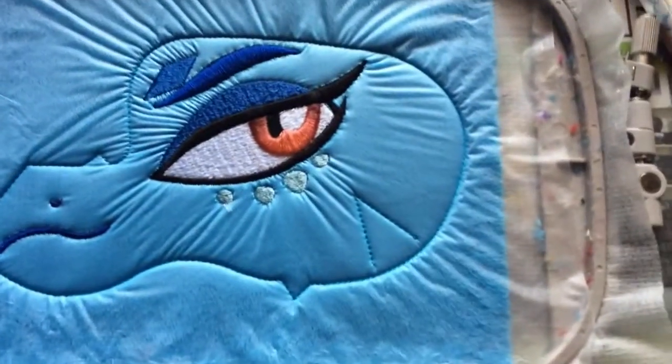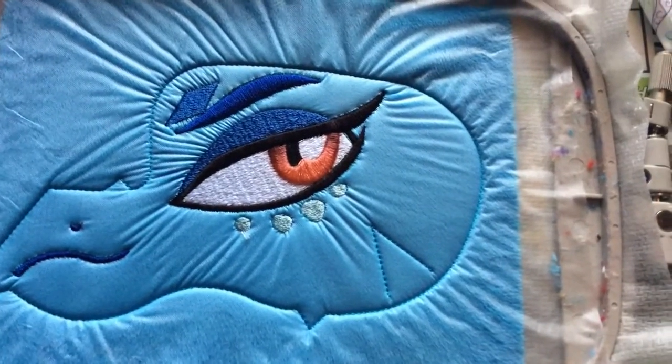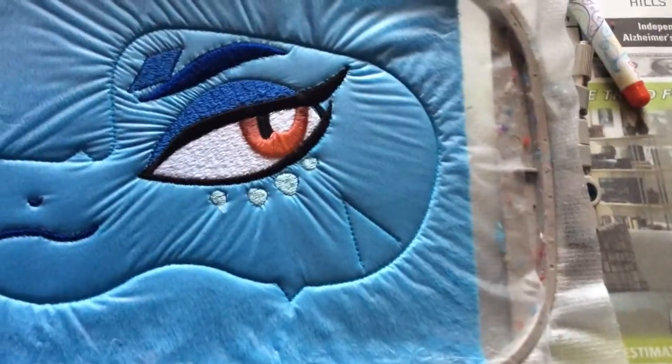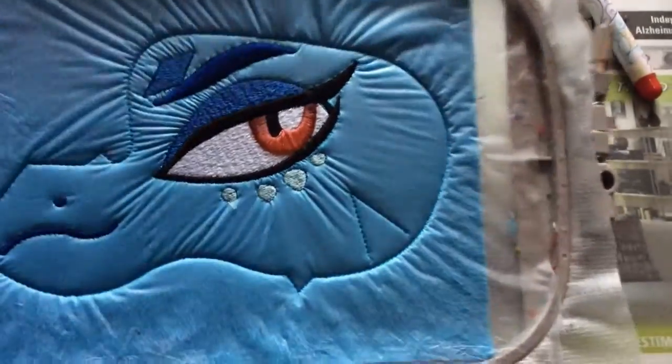Now that that's done, as you can see, even after we've removed our interfacing — thanks to us saving it like we did — the rest of the embroidery is completely protected from touch-ups.